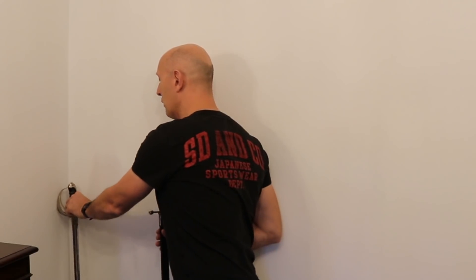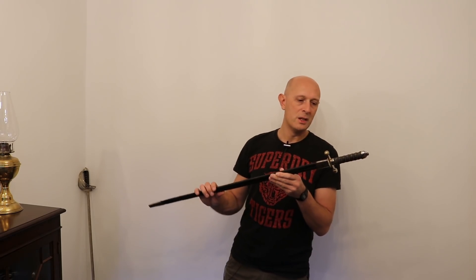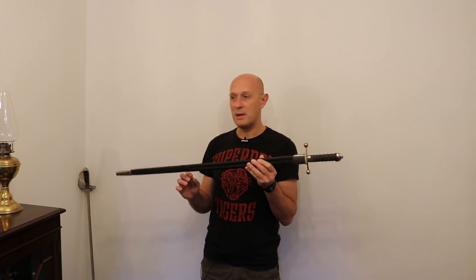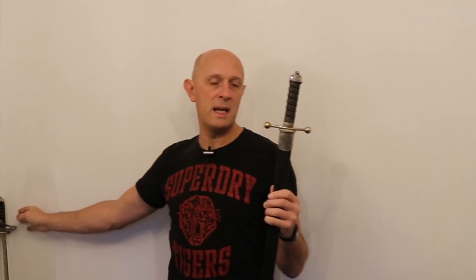There's something else I wanted to show you. I'll do a more full video about this at some point, but yesterday I acquired something that's been on my to-get list for quite a while. Some of you will immediately know what this is and probably most of you will not. You'll see it's a cross-hilted sword — you might think it's an earlier period, but it is in fact about the same date as the other sword, so it is late Victorian.